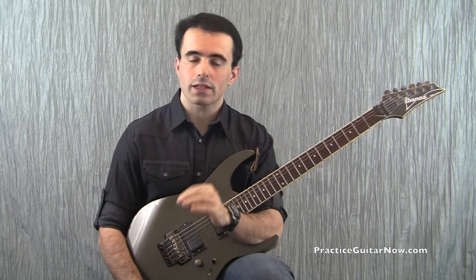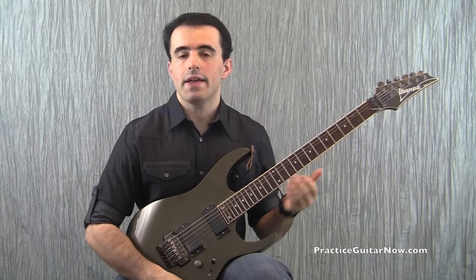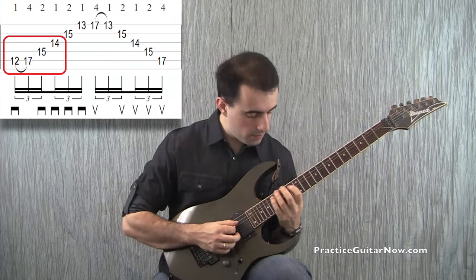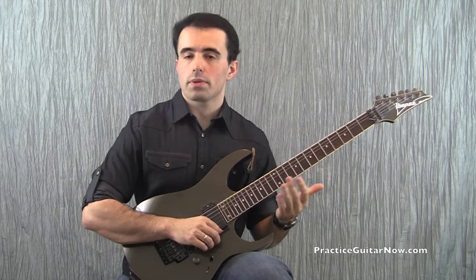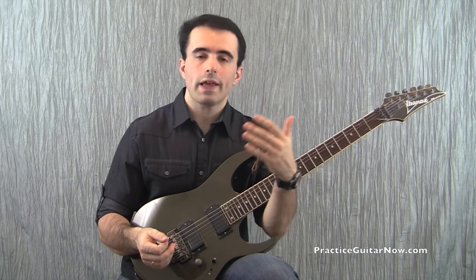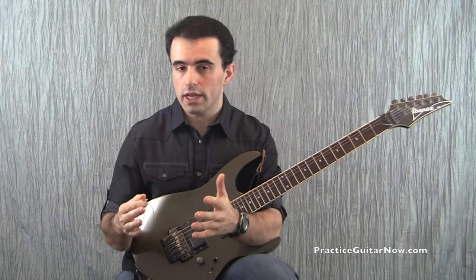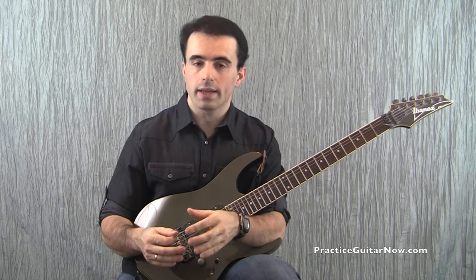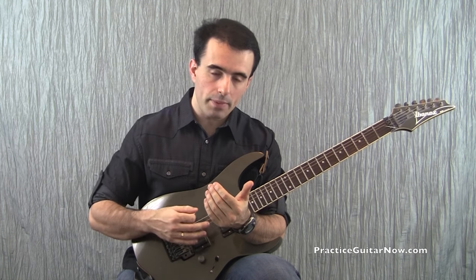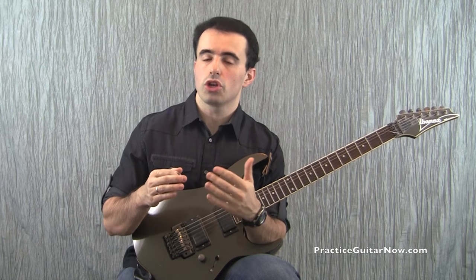One common problem you might run into as you practice five-string arpeggios is that it's hard to articulate the lowest notes of the arpeggio — the ones played on the bottom three strings. Those notes generally sound less clear as the speed increases. This happens because it's simply harder to hear which notes are clean at faster speeds, and specifically to sweep picking, the lowest notes are harder to articulate, especially if you use the neck pickup as you generally should. You need very precise articulation on those lower notes to make sure every note is heard clearly.